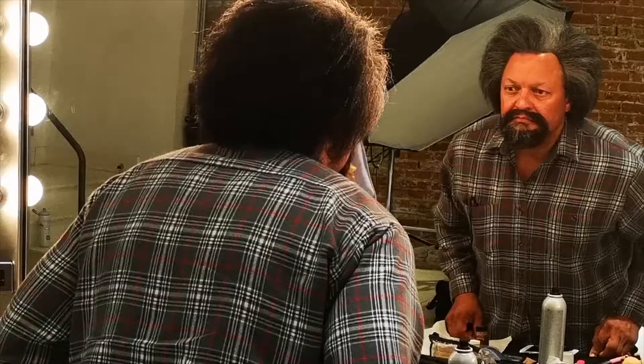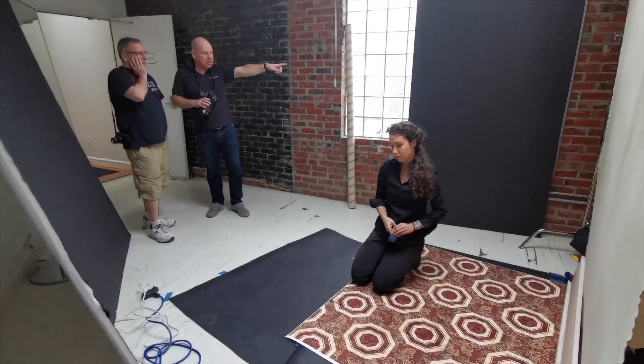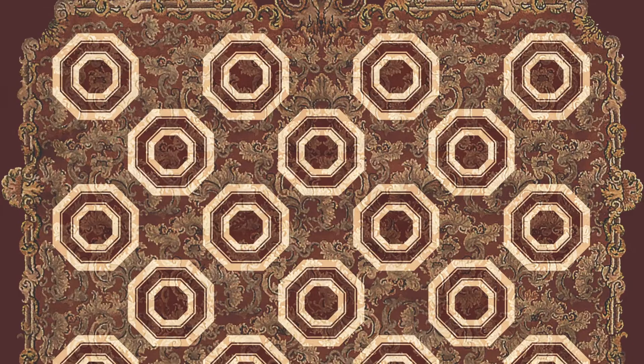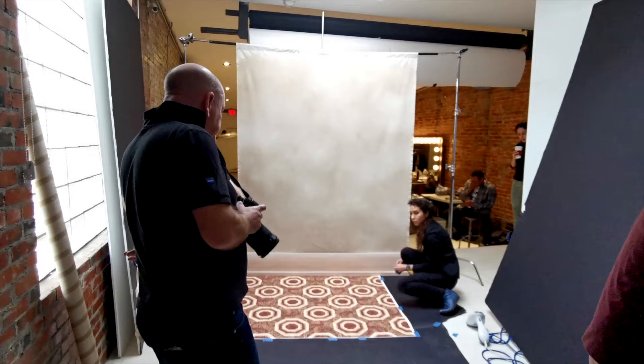Ken's head and facial dimensions are very close to those of his forebear. I had a special large-format print made to mimic the spiralled carpet in the original photo.